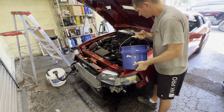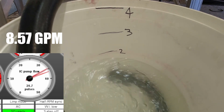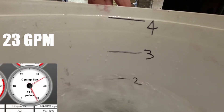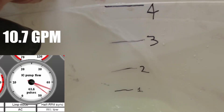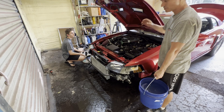That was flowing about eight and a half gallons per minute through the full system. To get some perspective, let's test the EMP pump flowing straight into the bucket, then add items one at a time to see how each component affects flow. Testing: EMP pump with 90-degree outlet fitting only, then EMP through the flow sensor, then through the intercooler core only, then through the heat exchanger.